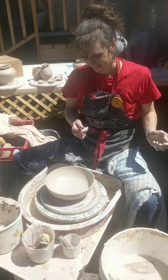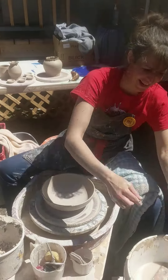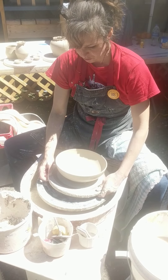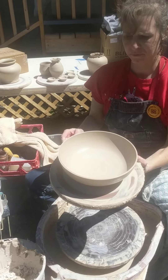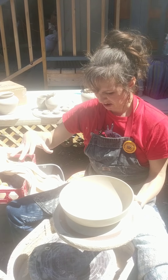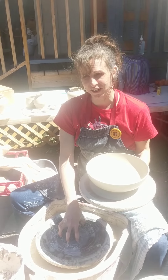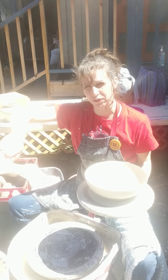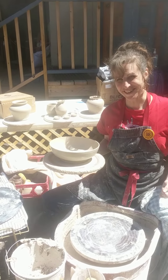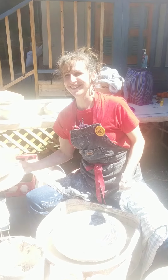So you cut it off while you were spinning it? Yep. And then what's the next step from here? So you let it dry a little bit, then I remove it from the bat, flip it over, center it on the wheel again, and I have these little wire loop tools that I use to trim out the bottom. That's how you make a bowl. Awesome. Thank you, Mason.